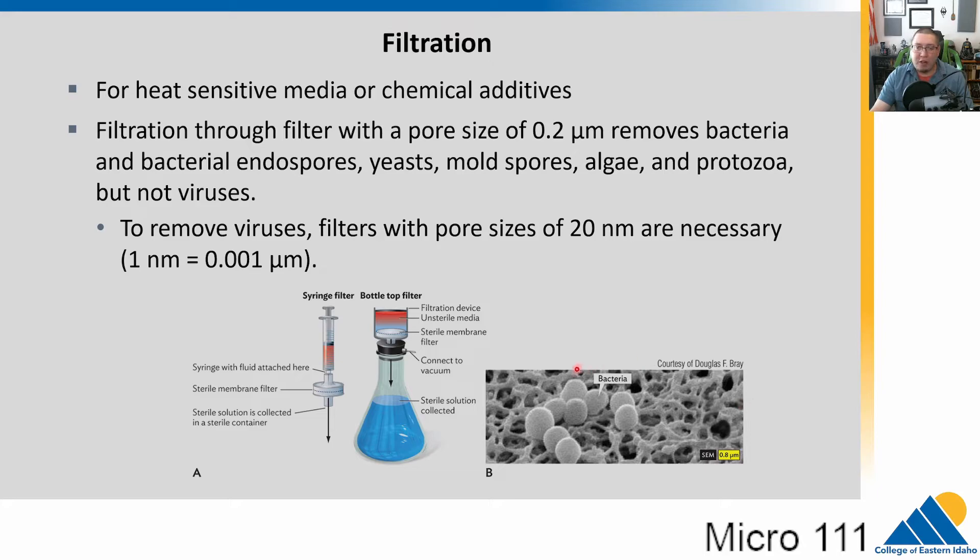Here's an example of a 0.2 micron filter — a common syringe filter. When we filter things in the lab, we load the solution into a syringe and push it through this filter. Here's an image of some bacteria that have been caught by a filter medium. So that covers filtration for liquids.